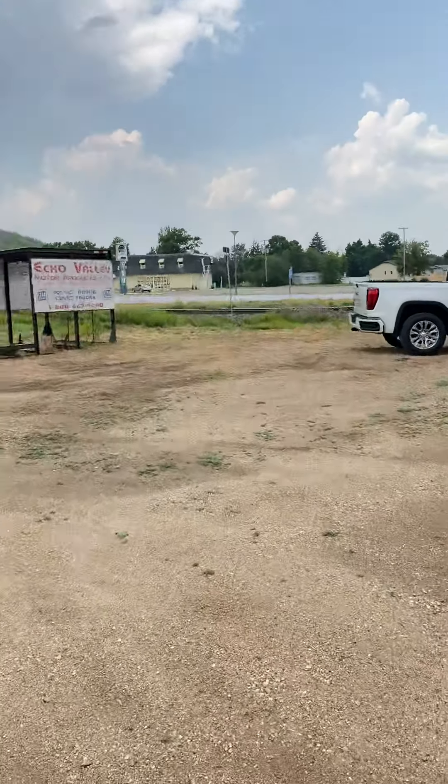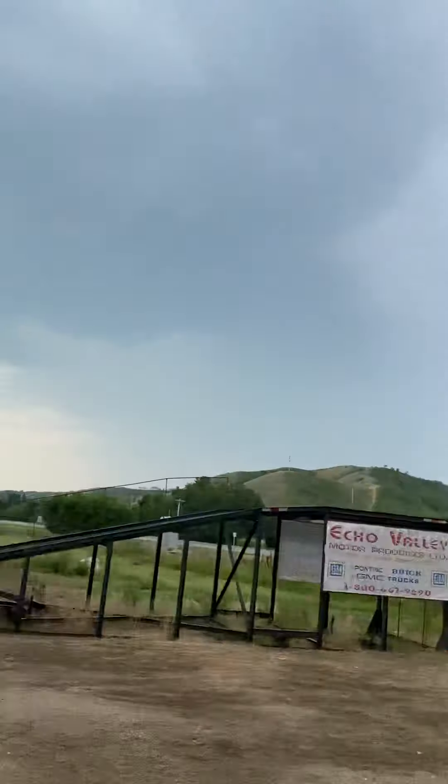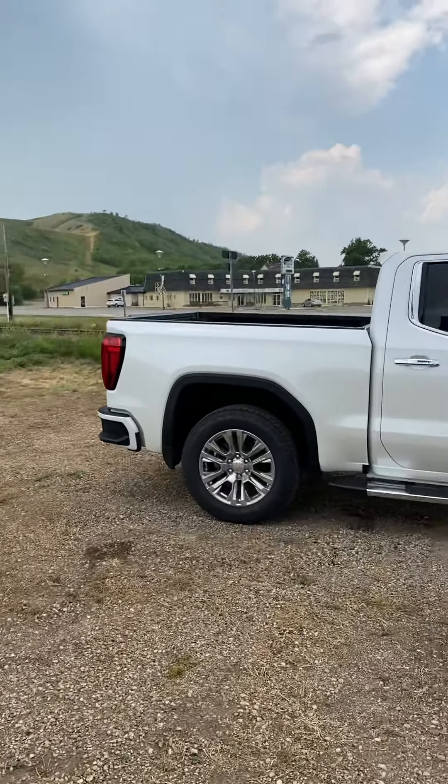Hey Cedric, Tim here at Echo Valley. The rain stopped pretty quick, so I'm just walking over to the truck. Don't even have some sun for the moment, so maybe we can get a good view of the inside, what it looks like.